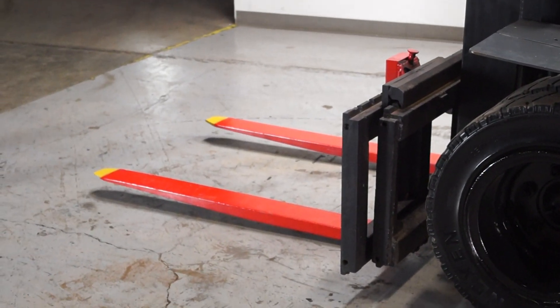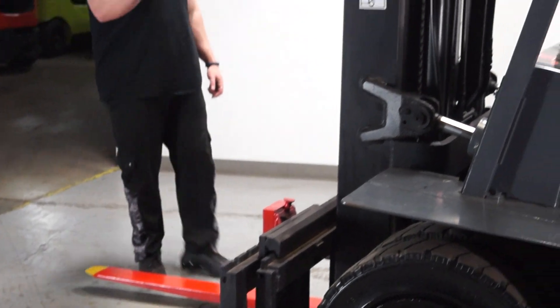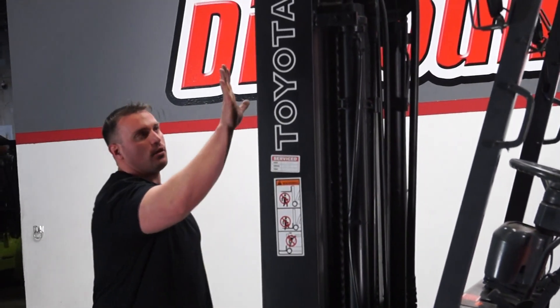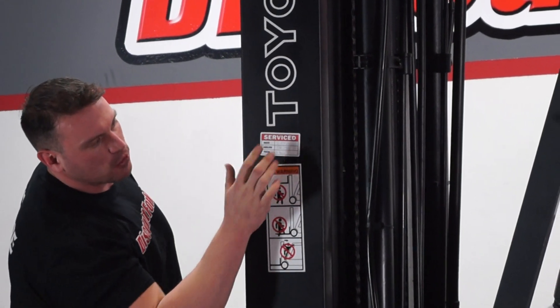As you can see here, we have some good looking forks for you, which are painted red with yellow tips. You also have the mast here, which has three stages, allowing you to get up to about 15 feet.